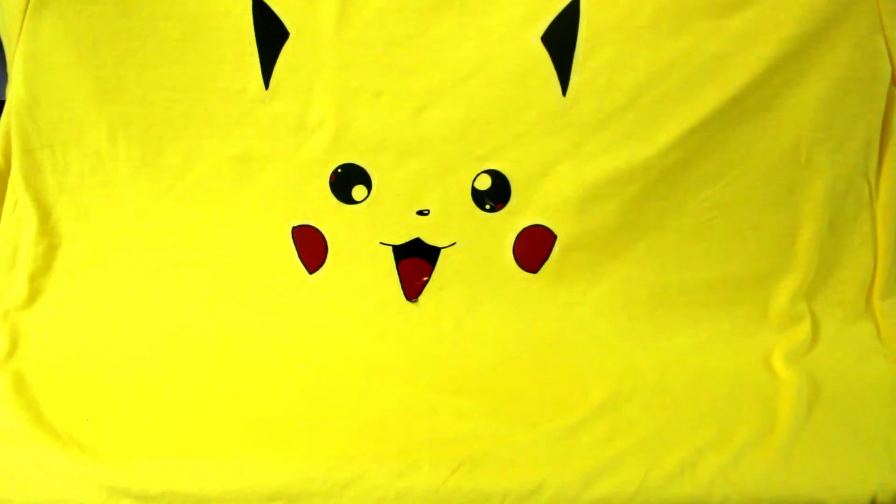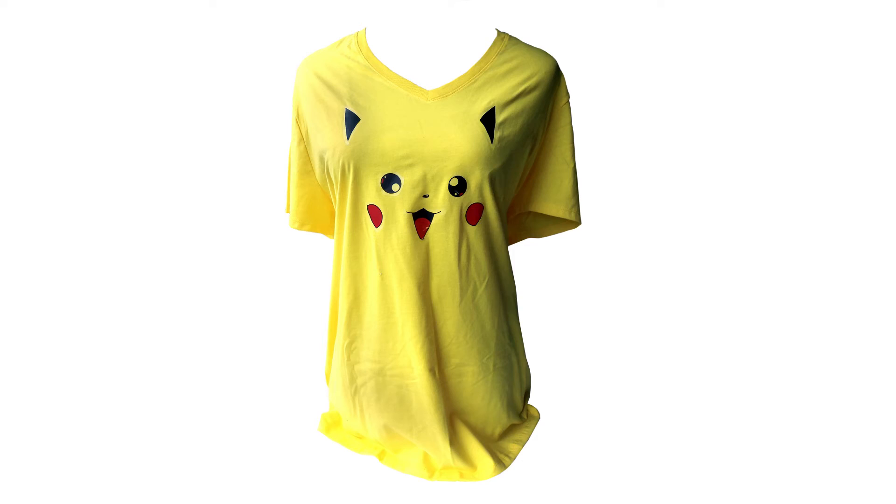Once you have peeled off all of the transfer paper, your project is done. Now you can show the world how much you love Pokemon when you wear your Pikachu t-shirt.